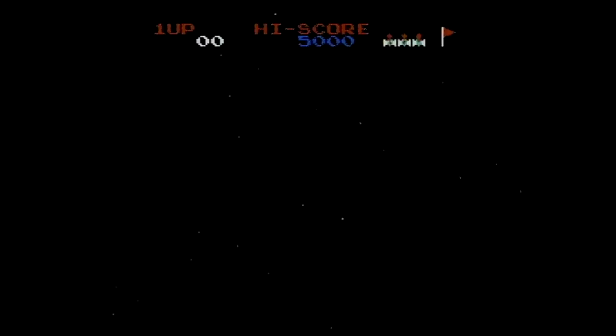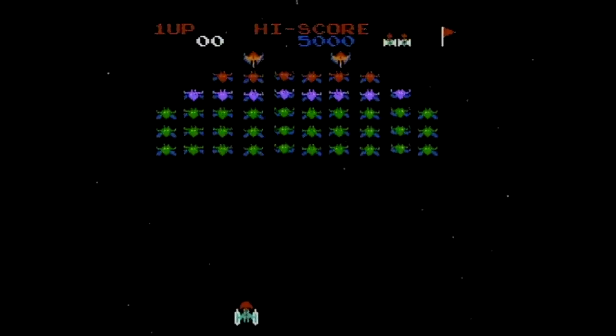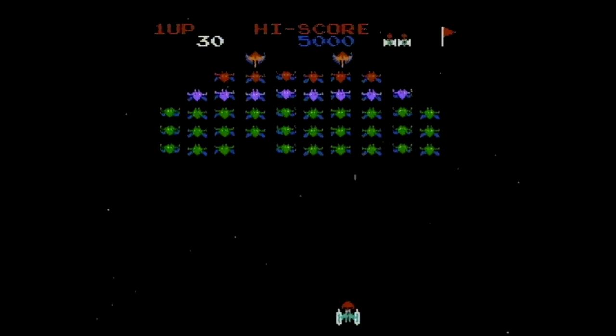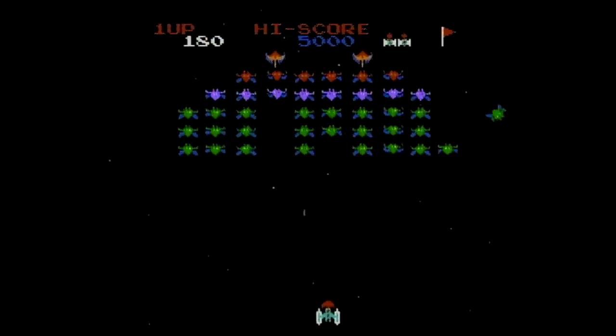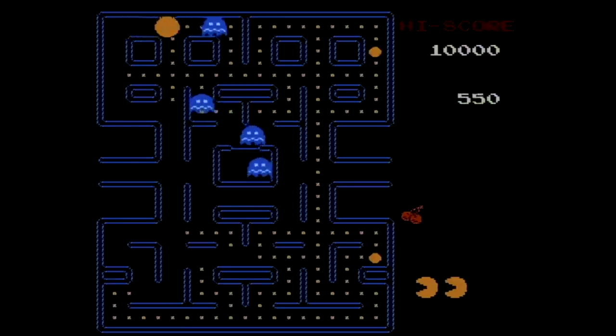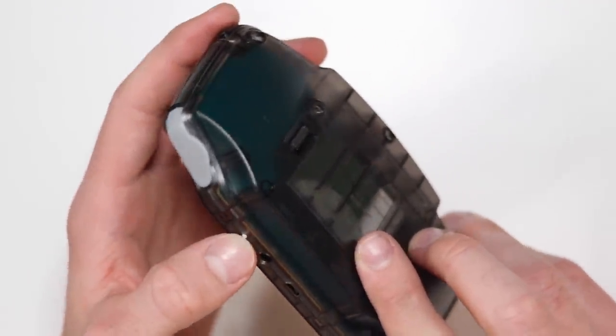I'm going to plug it in now to my capture card and we'll see what the video out looks like. Well, yeah — that doesn't look that bad at all. You've got to remember this is £4.49. It isn't perfect, but it's certainly a great way to play some games on your TV if you really want to. I would say it's probably not going to be the reason you're going to buy this. There's a tiny little reset button on the top of the device as well. But yeah, the TV out isn't going to be the reason you're going to buy this — it's £4.